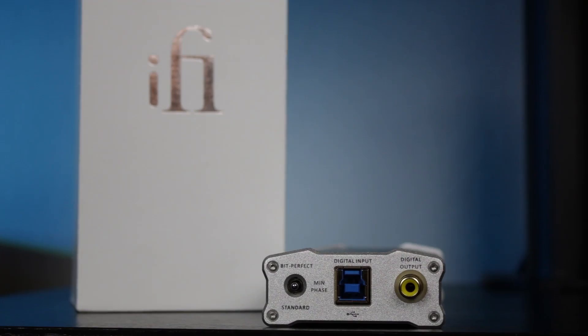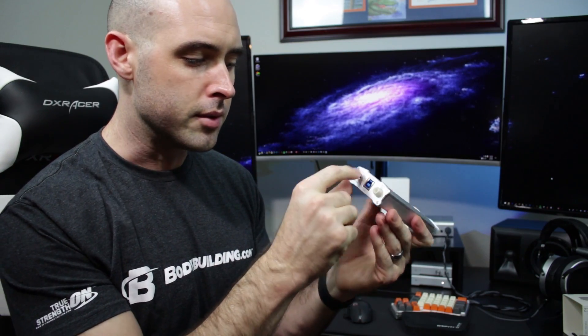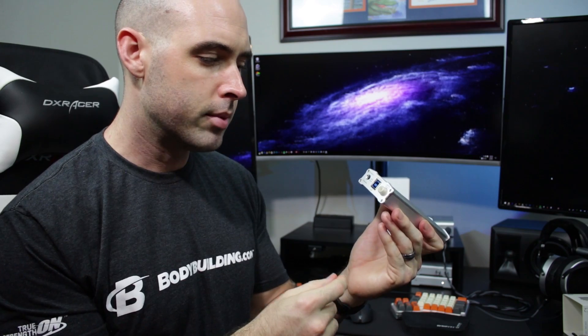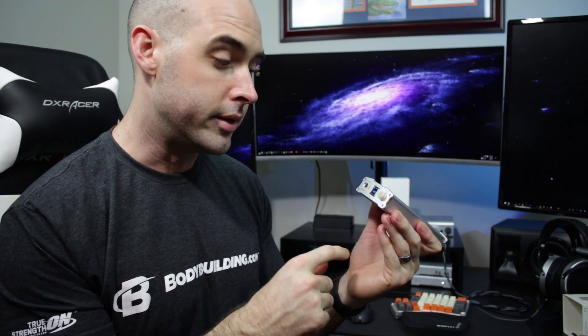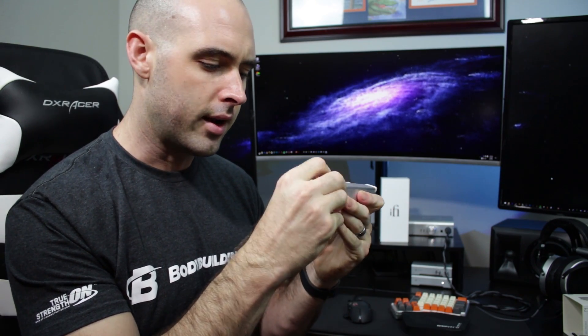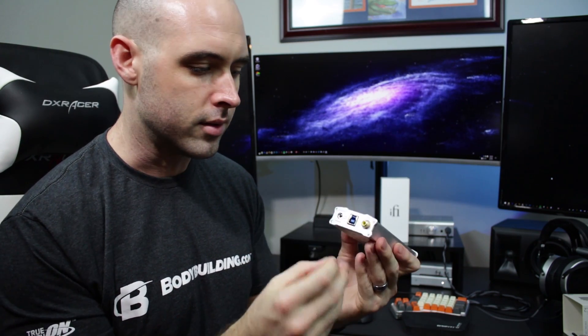On the back of the unit there's that selector switch for the filters. It's labeled with the PCM filters: standard at the bottom, min phase in the middle, and bit perfect up top. There's a USB 3.0 Type-B port for digital input, and an S/PDIF digital out on the back. I haven't taken the little protector off that port since I have nothing to use it for, but it's there if you need it.